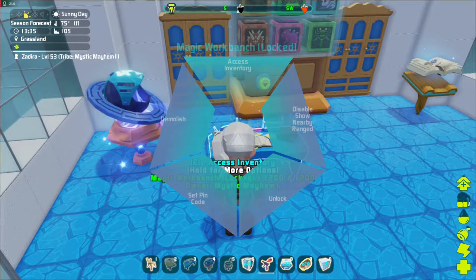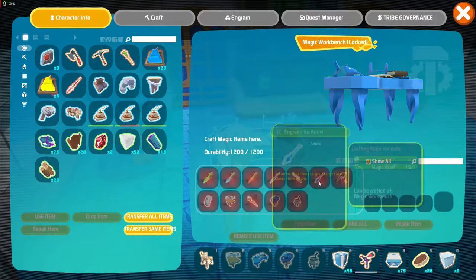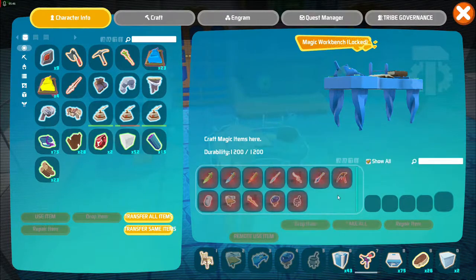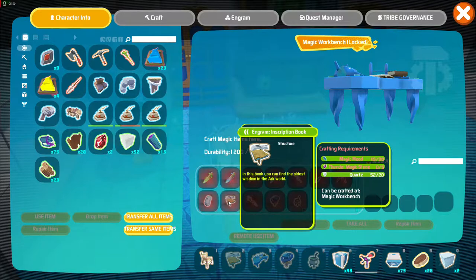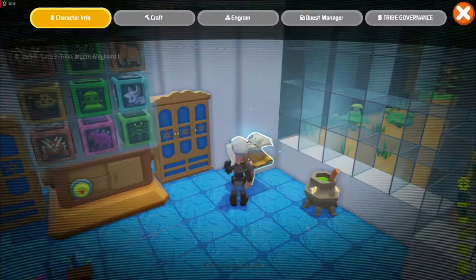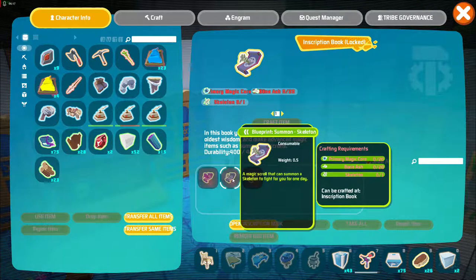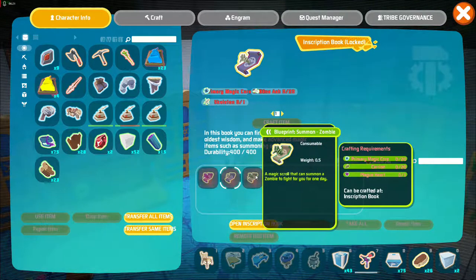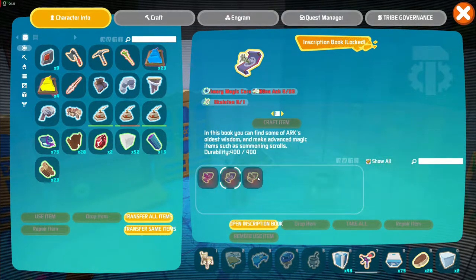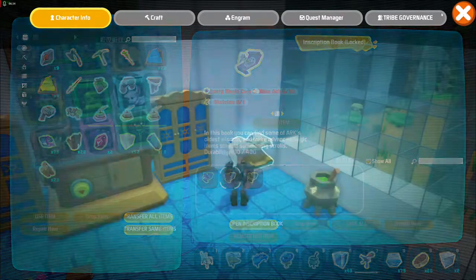Some of the things you'd make at the magic workbench are poison bullets, ice bullets, and fire bullets, so I'll need to gather some items to show you that. I'm just now starting to get into the magic thing. In the inscription book we're going to be able to summon a plague zombie — a magic scroll that can summon a plague zombie to fight for you. And this magic scroll summons a skeleton. There's also a plain zombie option.